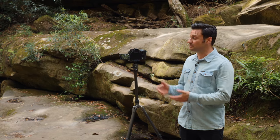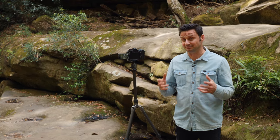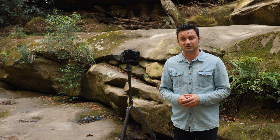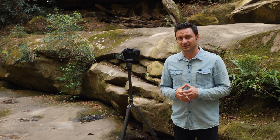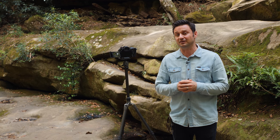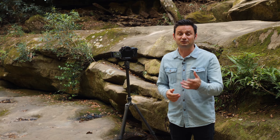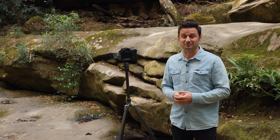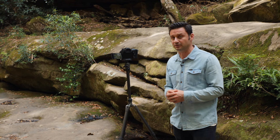Hi guys, so as you know, with the launch of the brand new Panasonic Lumix G9, with it comes a wonderful feature called high resolution mode. This gives us an 80 megapixel image. It'll move the sensor around and take eight separate images and stitch them together into one large file. In this video I'd like to quickly run you through the menu settings so we can see how to set it up and activate high res mode.